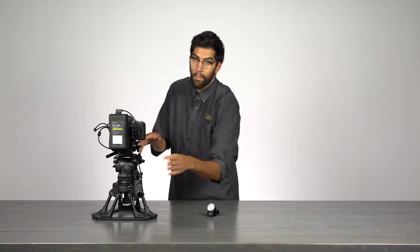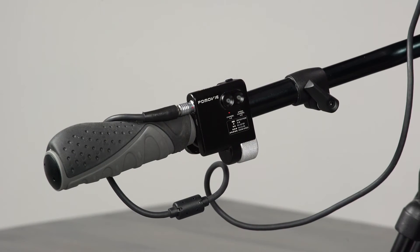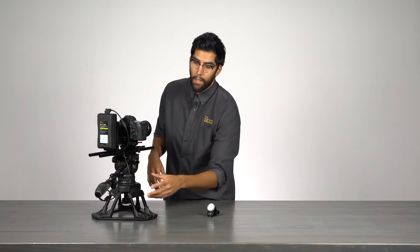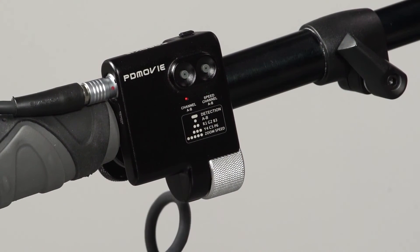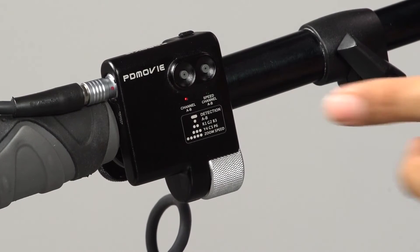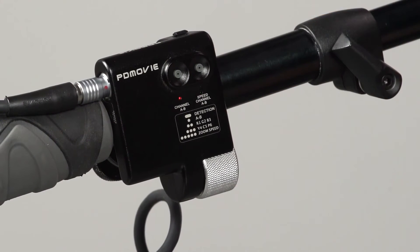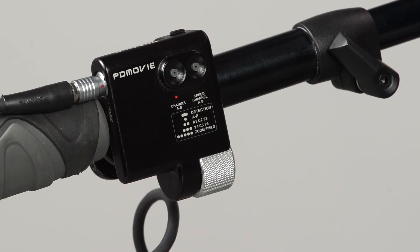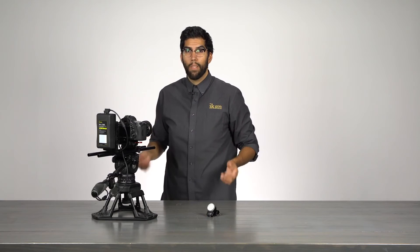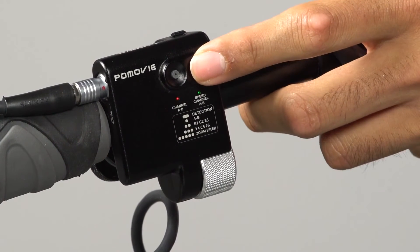Something else you need to know is that the way the light blinks is an indicator of the speed you have your channel set to. If the red is not blinking at all, that means this channel is set to the slowest motor speed. The green channel blinking fast means it's set to the fastest motor speed. To change the motor speed, simply press the button for the channel you want to change five times in a row. As you can see, the green channel is now blinking at a slower pace — that's medium speed. There are a total of three different speeds: fast, medium, and slow. I'm going to set the green back to fast speed.